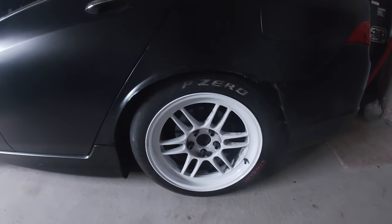The rear is a 17x9 +35 with a 225/45/17 tire. We decided to step down and go back to the lighter tire, and hopefully it'll help on lap times. If not, we can always switch back up to a 255, but I don't think that'll be happening anytime soon.